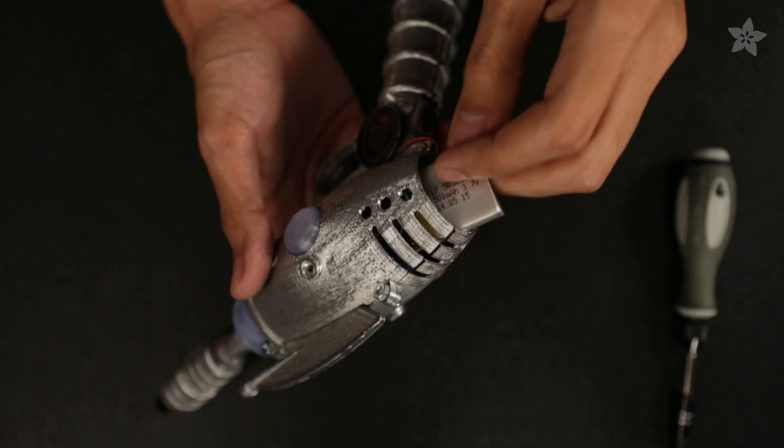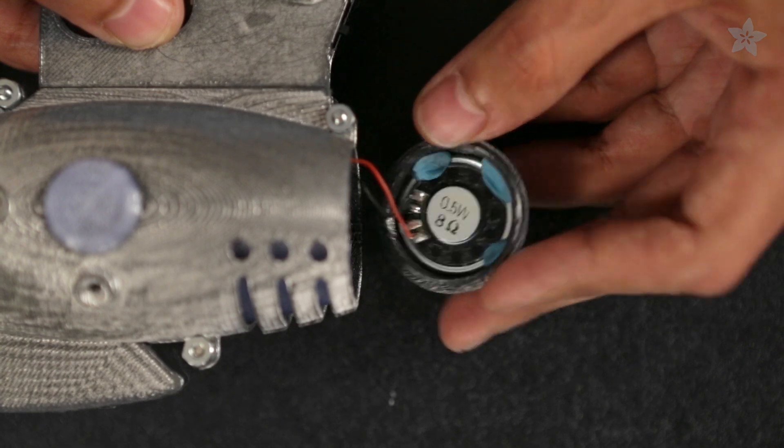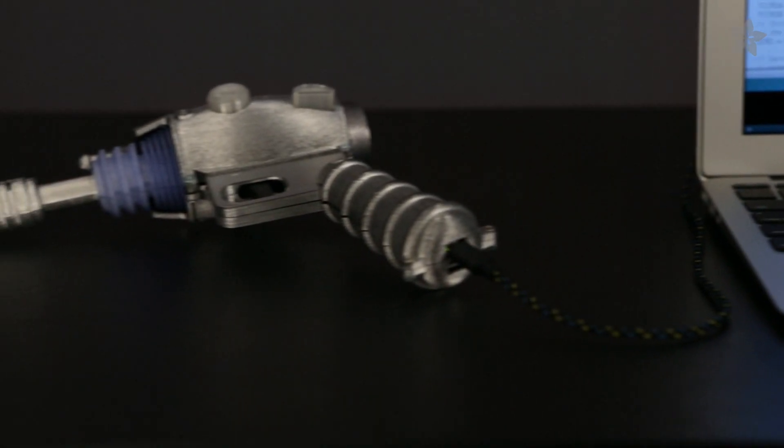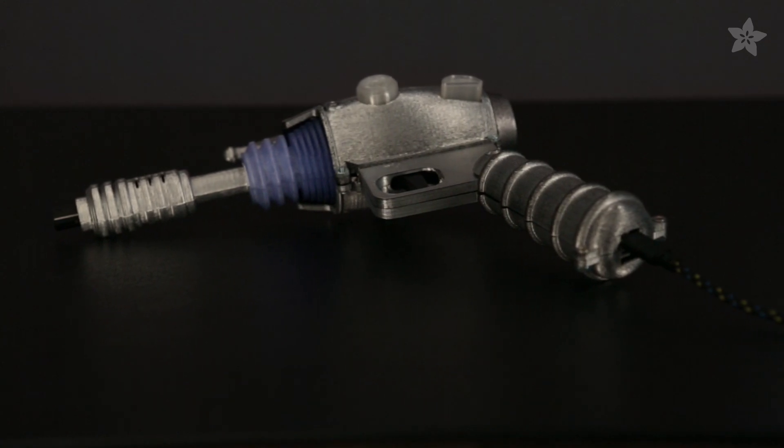All of the electronics are secured inside and the 3D printed parts are attached with screws and adhesives. Power these electronics with a 500mA lithium polymer battery. A mini metal speaker is mounted inside the body of the ray gun. Program the pro trinket with the Arduino IDE and install the Adafruit libraries.